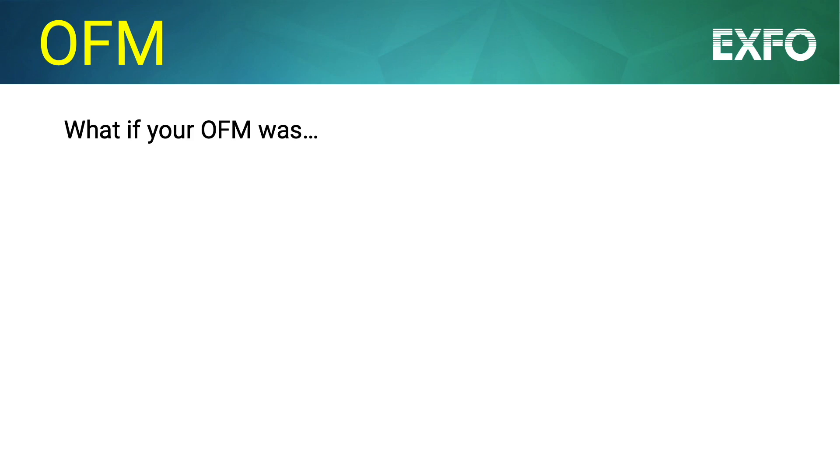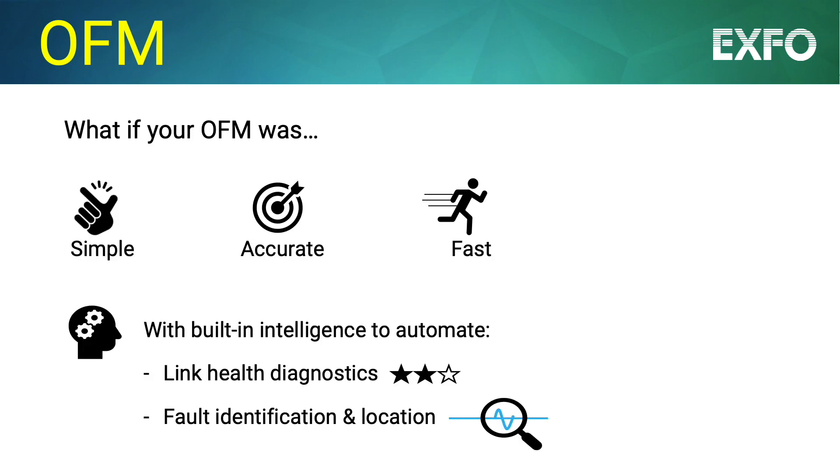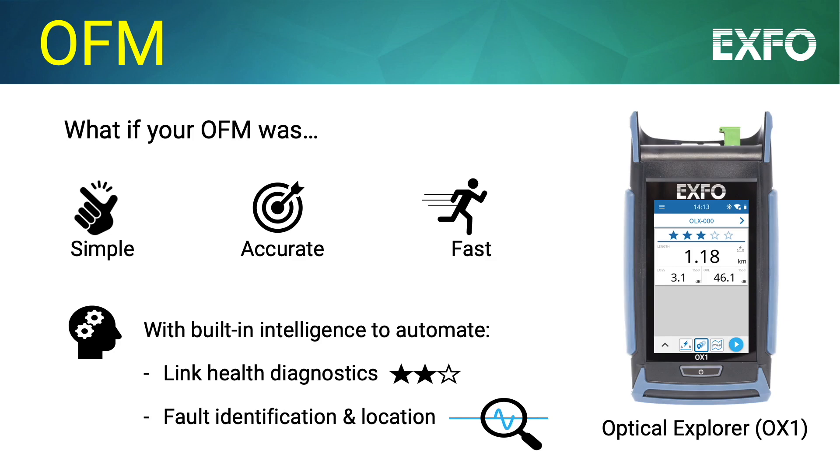But what if your OFM was simple, accurate, fast, and possessed built-in intelligence to automate link health diagnostics and fault identification? Expo's Optical Explorer is all of that — a top-of-the-line, intelligent OFM that automatically interprets the key parameters, thanks to a 5-star rating guide, and automatically identifies the causes of excessive attenuation and reflectance.